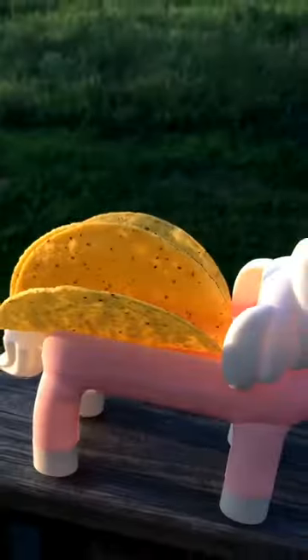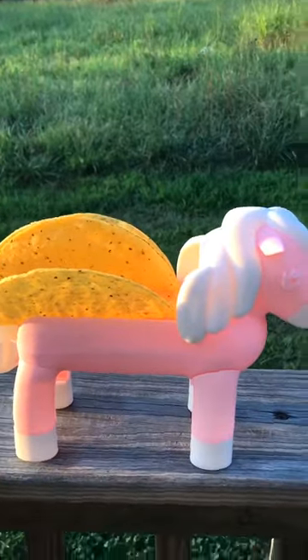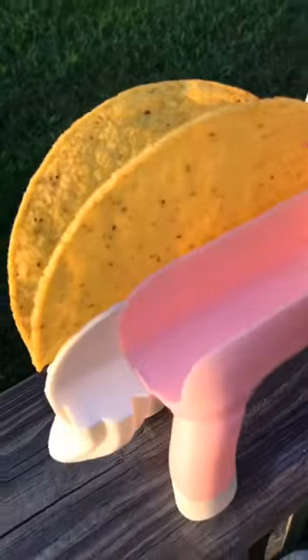This is so cool. I mean, taco night — I really didn't think it could get better, well it can. Look at this, and you could probably do like little soft tacos in there too. Look at that!